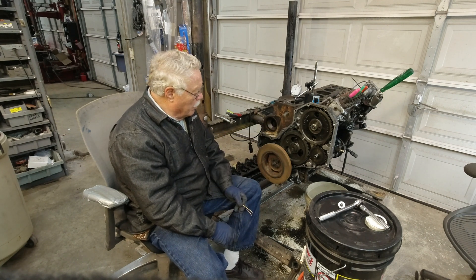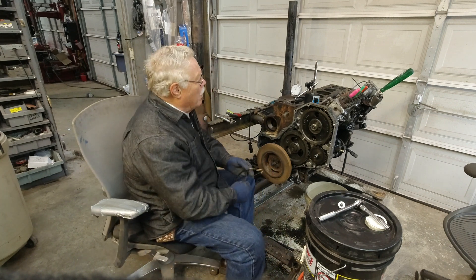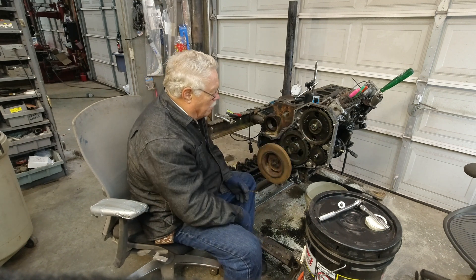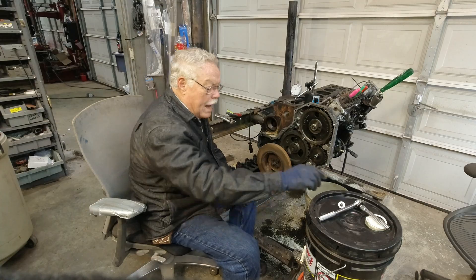Right now we're going to go through the process of putting a pointer on. We have the motor dial indicator. Number one piston is at top dead center. Everything lines up, looks good. And now we're going to show you how to go through the timing process.